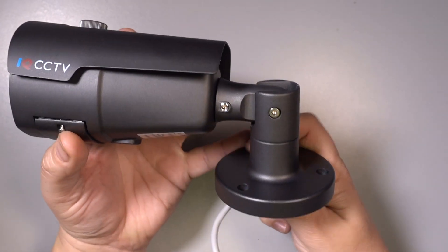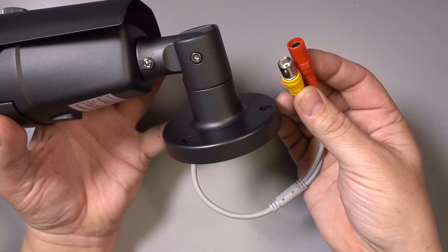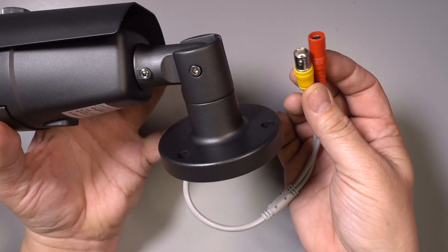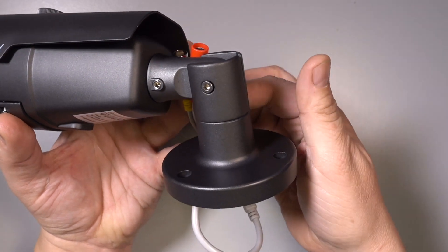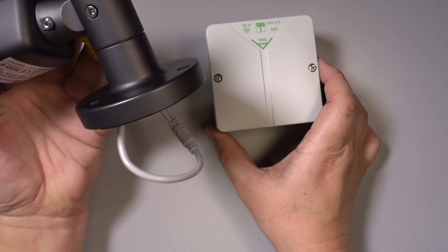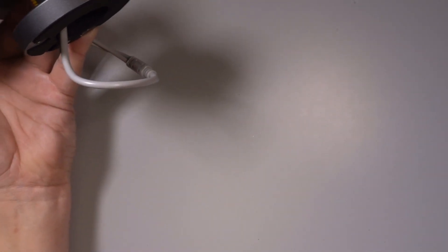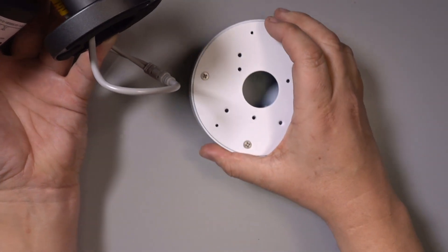When installing the camera, the connection cables must be weatherproofed. If you're unable to bring the cables indoors, you must protect the connections from the elements. The tidiest way of doing that is either to install a weatherproof box such as this one and mount the camera on it with the connections inside, or use one of our dedicated metal junction boxes like this.